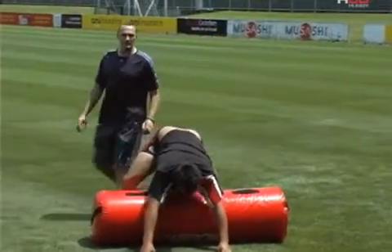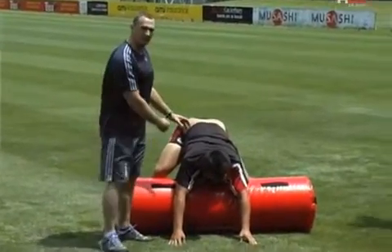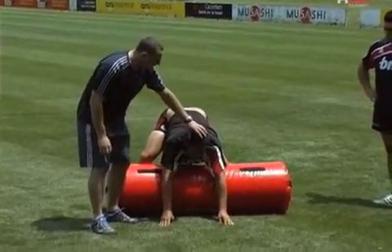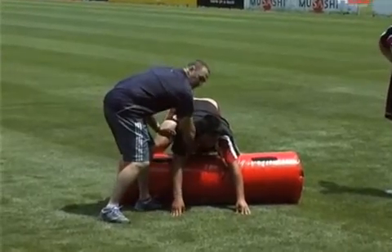What we want to try and encourage the players to do is to present to the opposition — who would be coming through here looking to clean out — as little surface area to clean out as possible. As you can see right at the moment, Poffy's got his head up and he's also got opportunities for people to clean out by hooking through under here.